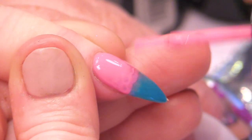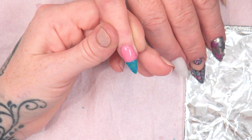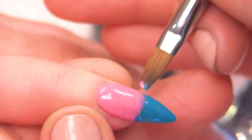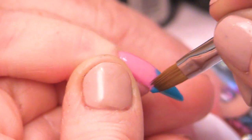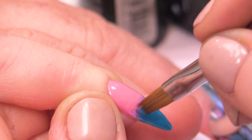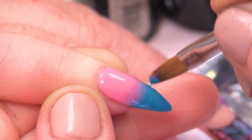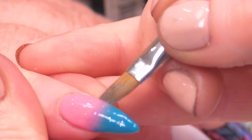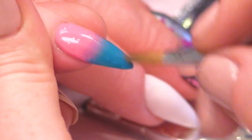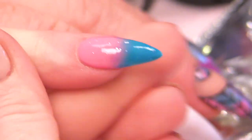Now I'm just popping the colour onto that fade area. I'm just going to go backwards and forwards and fade this. Clean up any gel that's on the skin, and then pop that into the lamp.